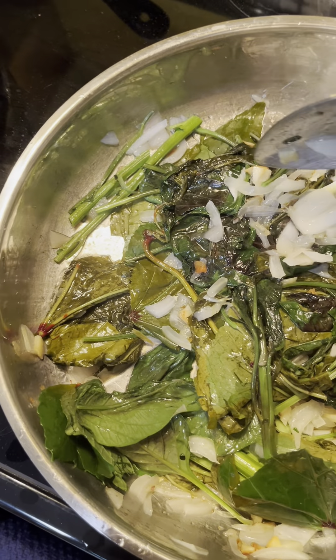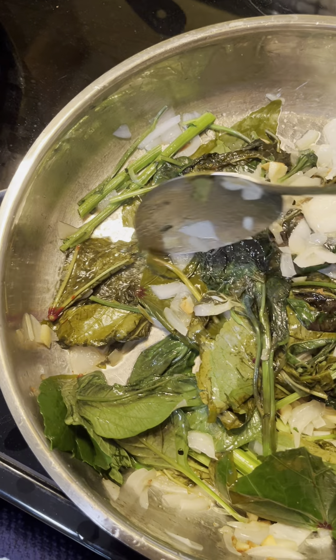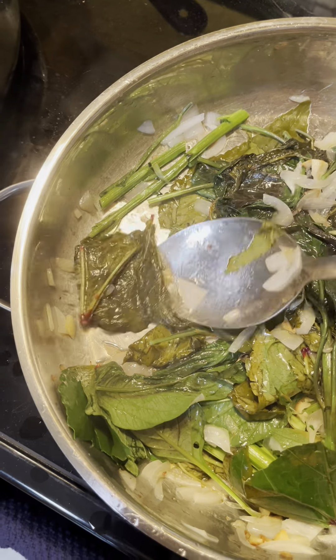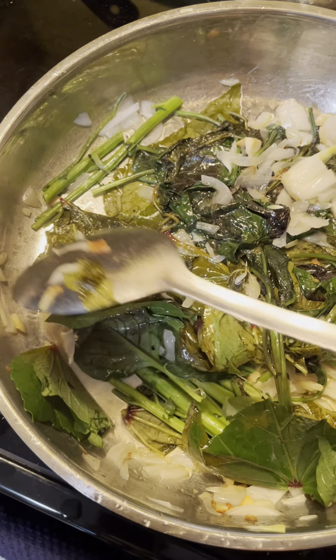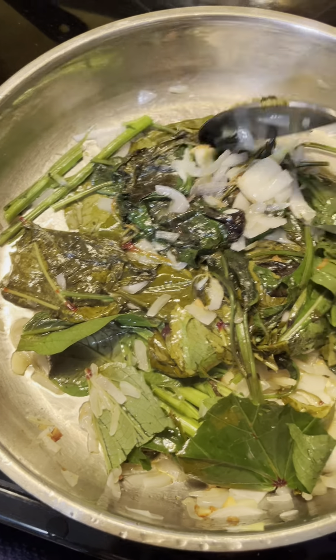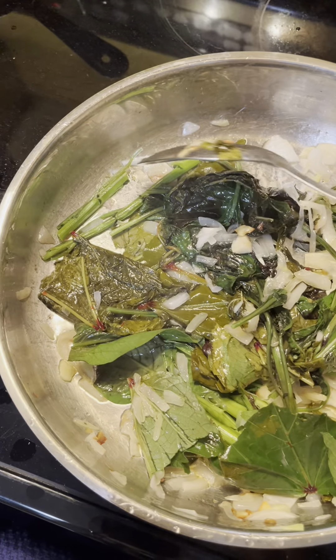One of them is cooking real fast. I just tasted the hibiscus — it's very sour, it's just like eating a piece of lemon.